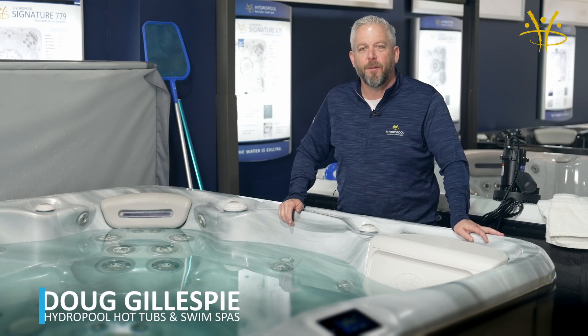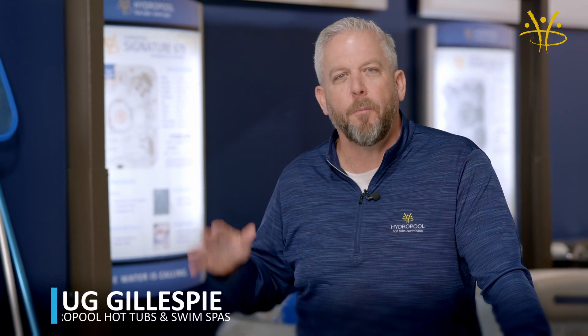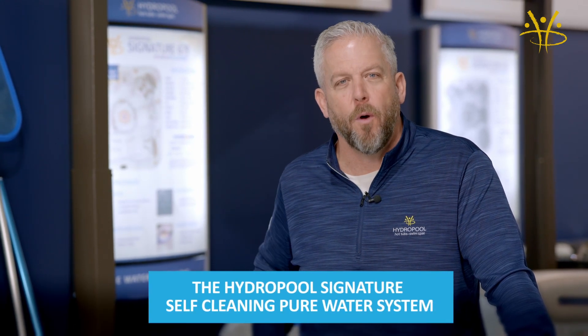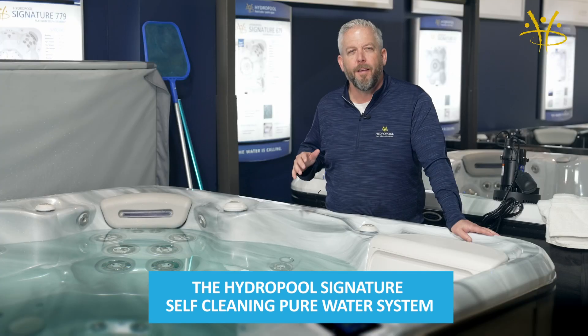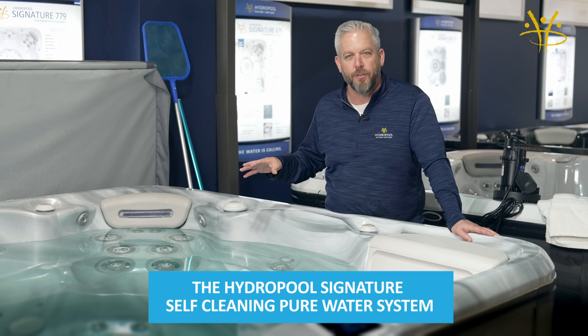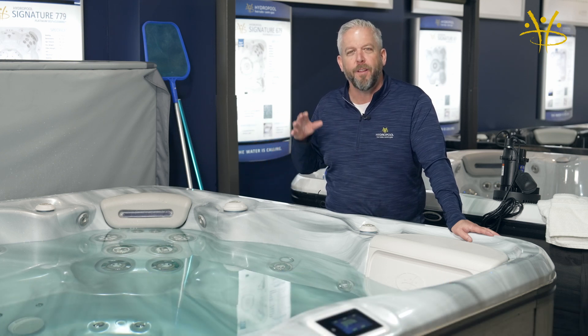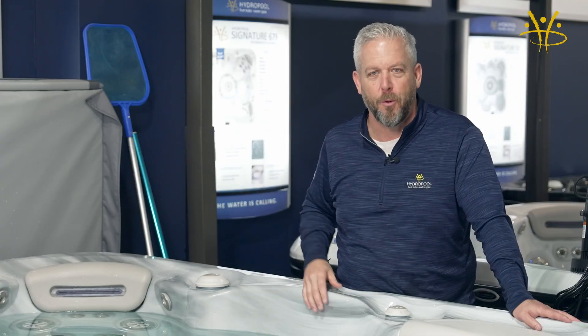Hey there, it's Doug Gillespie from Hydro Pool Hot Tubs and Swim Spas. Today I'm going to be talking about our self-cleaning system and our pure water system, and I'm going to really emphasize the things that you don't need with our signature self-clean system. I want to focus on the fact that not only do you not need a lot of things that every other hot tub needs, but it's also going to give you more time for you and your family to enjoy, and less headaches. I want something to relieve headaches, which hot tubs are supposed to do.